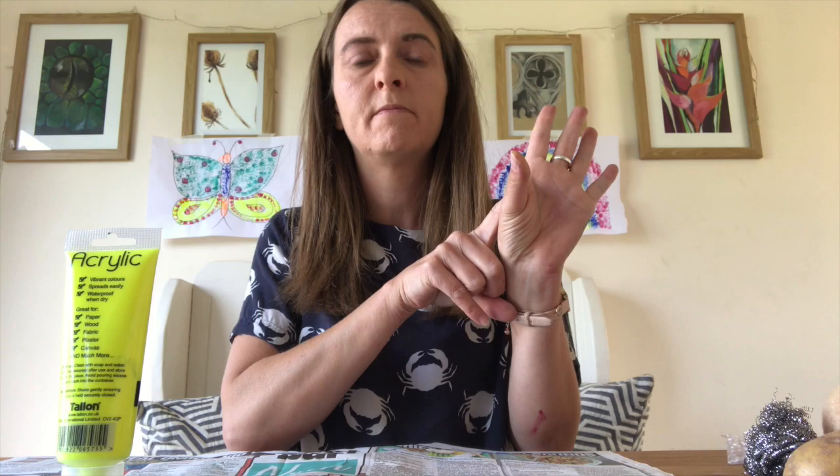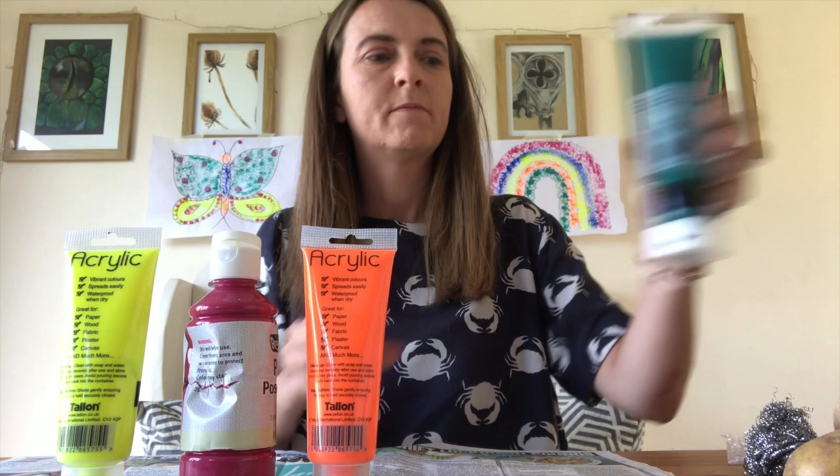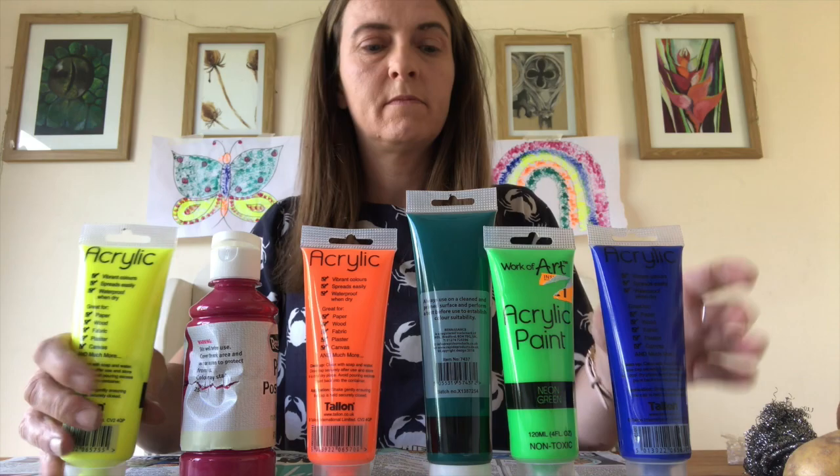So the first colour I've got is yellow, then I've got a pink, I've got orange, I've got two greens, and the last colour I've got is blue.